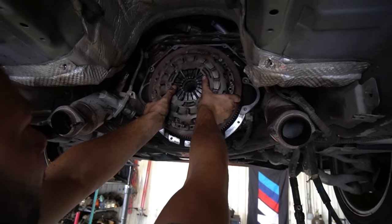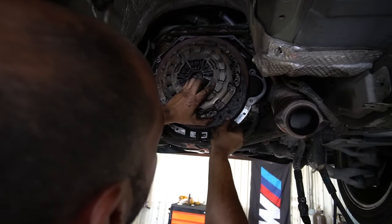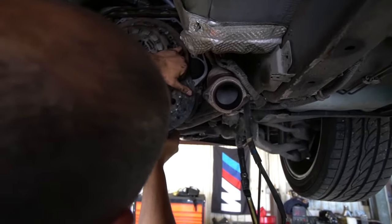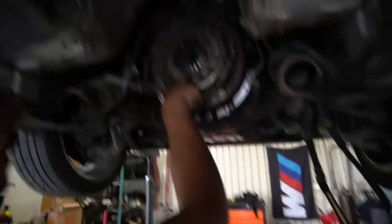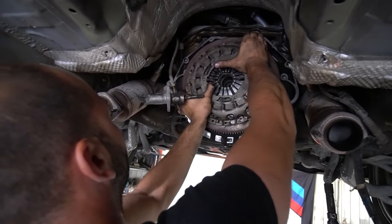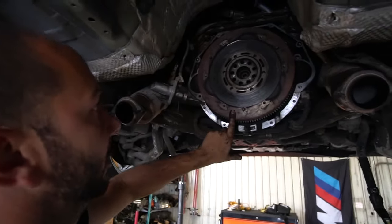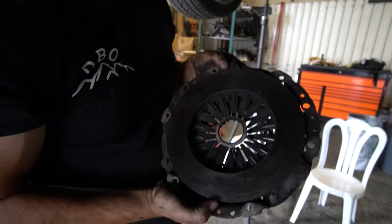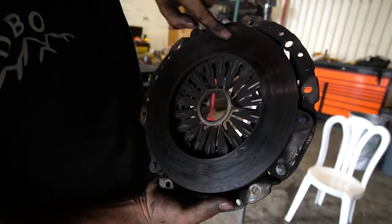This is a factory clutch and flywheel pressure plate setup, which means you have an unsprung clutch with a self-adjusting pressure plate and a big dual mass flywheel. There's definitely evidence of a lot of slipping — all that blue in there is heat scoring. In this situation I would recommend replacing everything.